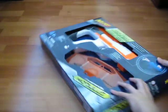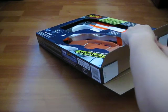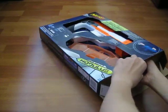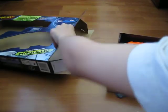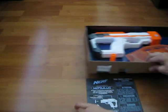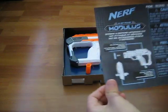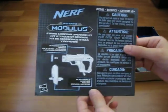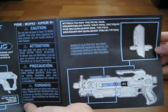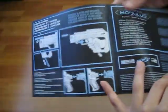We're going to open it and pull it out. I'll put the box to the side. And here we have the instruction manual, right here.